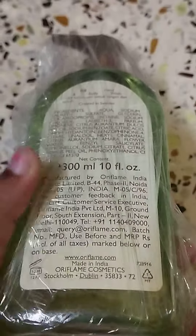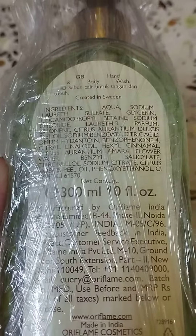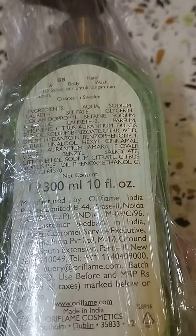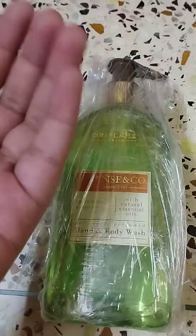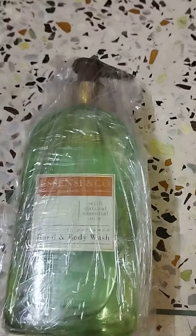So to get started, you can see this is in 300ml packaging. This is a made-in-India product and there are many ingredients like aqua, glycerin, etc. — lots of things are included here. This is a hand and body wash, which means you can use it on your hands as a hand wash or as a body wash when you go to the bathroom.